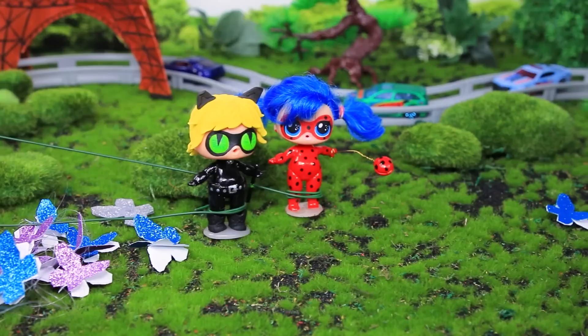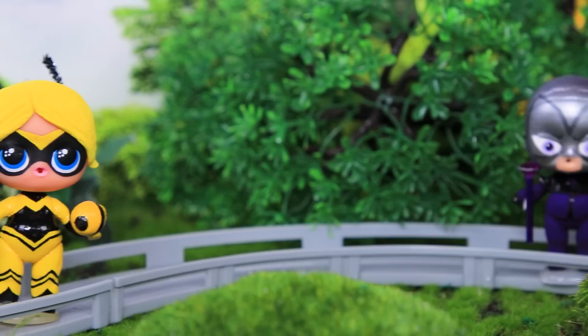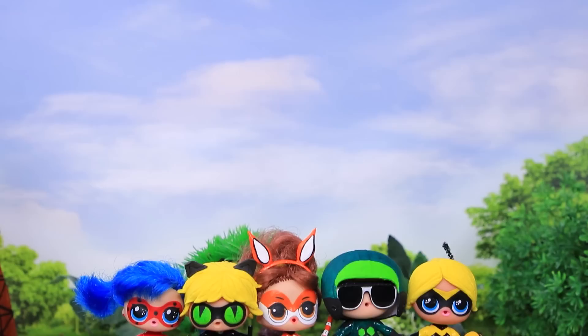You won't be doing evil things anymore, Akumas! Fly away, little butterflies! Amazing Ladybug, Cat Noir, and their superhero friends defeated evil again and saved the city! I'll be back, superheroes! And we will be protecting the city from your evil!